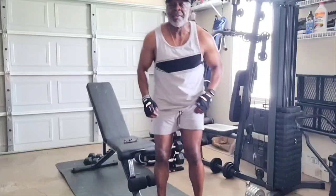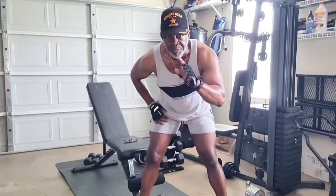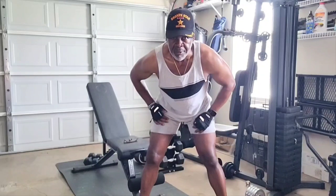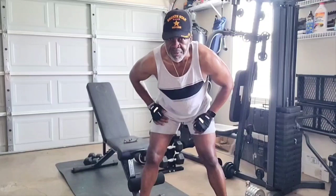Alright, this is Master Fitness — like and subscribe and come on back and be with us on this home YouTube channel of fitness, nutrition, and motivation. This is Master Fitness — the building of a machine.